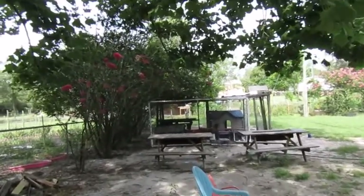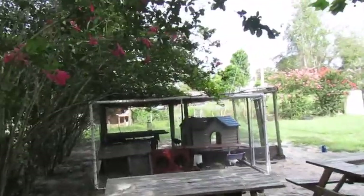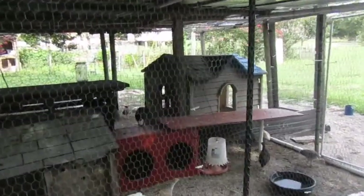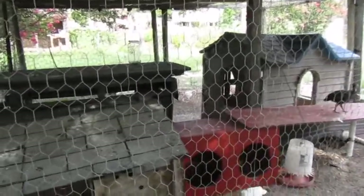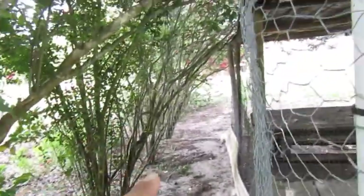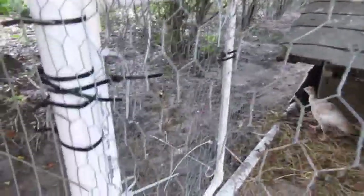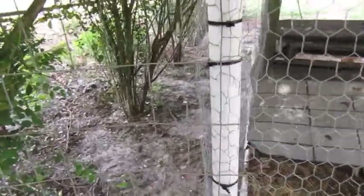We're going to raise white silkies. They'll be kept in there at nighttime — we'll only keep a little breeding set so my daughter can hatch the eggs and sell the babies. We built them a little run so they can have outdoor time too. We made a little contraption door so we can open and close it — bring them in at night and out in the day to walk around their run.